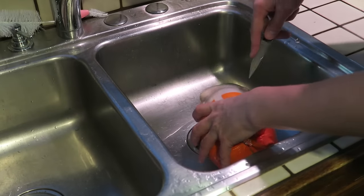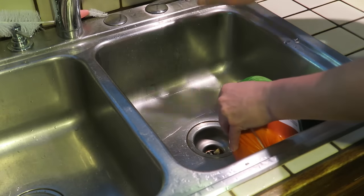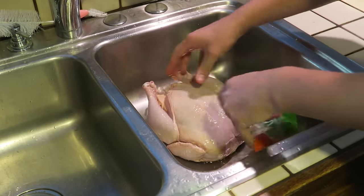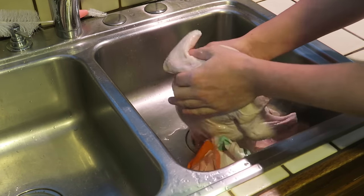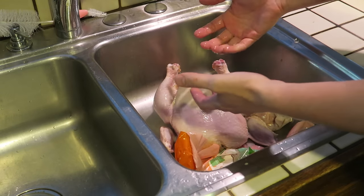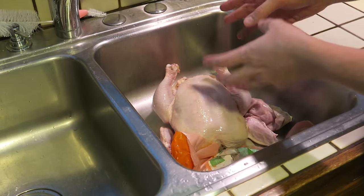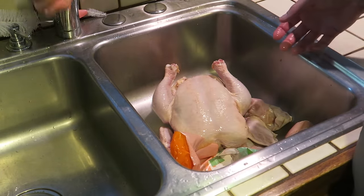So the first thing that we need to do is clean and wash the chicken. A lot of you guys who watch my chicken videos are always saying how many times I need to wash my hands and wash the chicken and clean the chicken, and I am absolutely aware of this. I probably wash my hands about 15 times by the time I'm done making this recipe, only because I have to do all the work with the camera and everything. So I wash my hands very, very much.